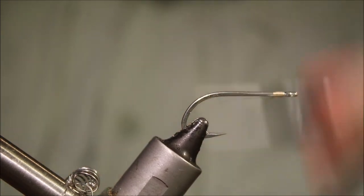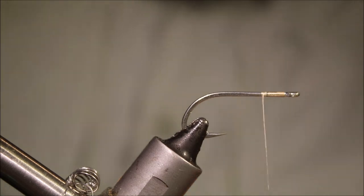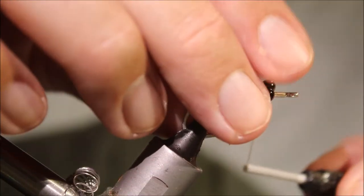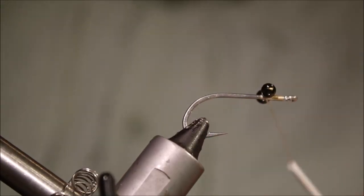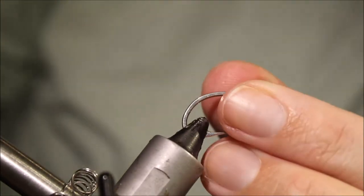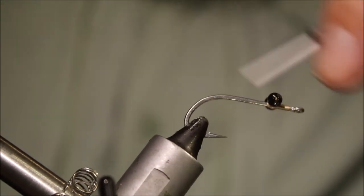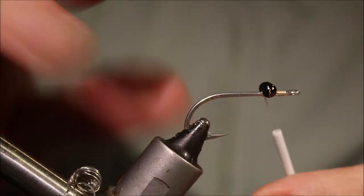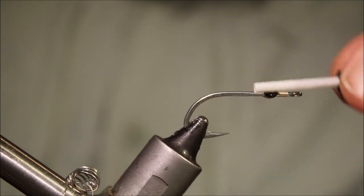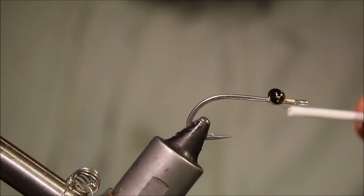I'm going to start with some bead chain eyes. I'm going to tie them in about a quarter of the way back, get them figure-eighted in place nice and tight. Just get the position as you like them, make sure everything is nice and square. You can bang them down under good thread tension. Don't be shy with your thread wraps — get these eyes well tied on, over and under as well, and around the base.